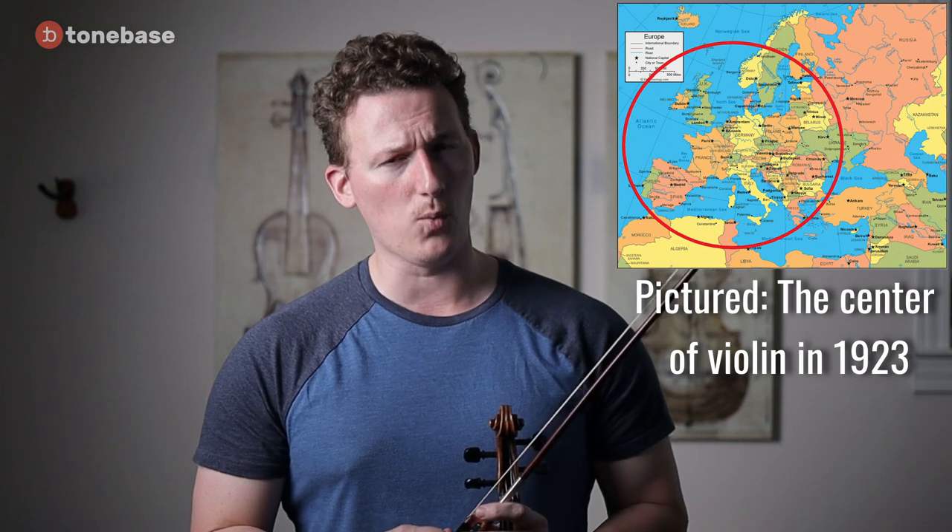For those of you who don't know, Carl Flesch was essentially the most important violin teacher in Europe around the turn of the 20th century, which essentially means he was the most important violin teacher in the world at the time. The thing to remember about the Flesch scale book is that it's not really a scale book — it's actually much more of a reference book.